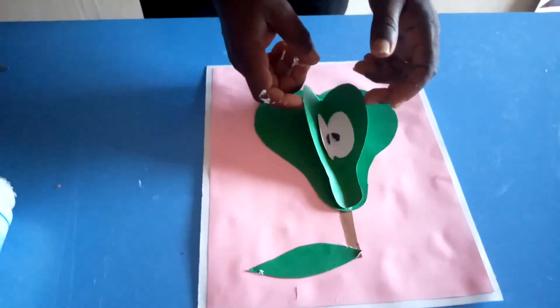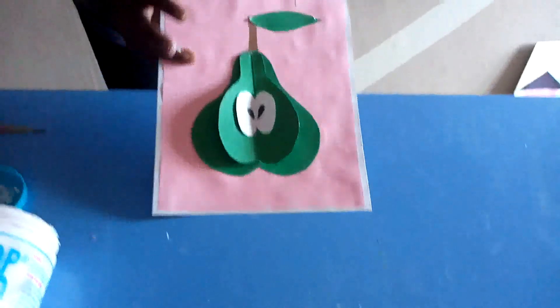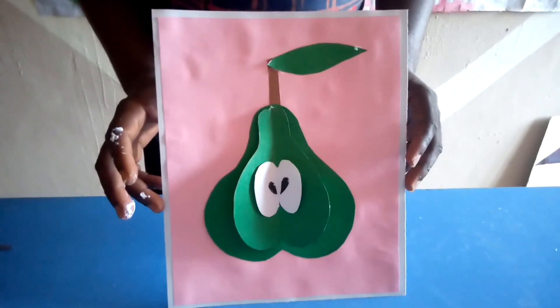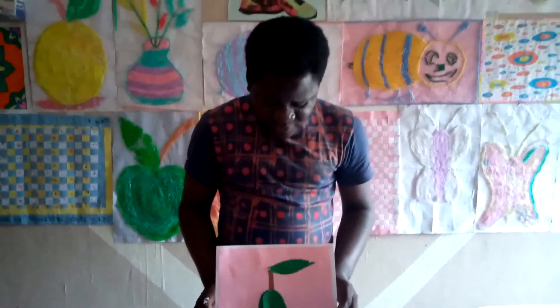With this we've come to the end of this class. This is a paper avocado. This class is meant for GSS1 to GSS3. Do the same thing — make your background and your story more colorful like this. See you in the next class. God bless you.